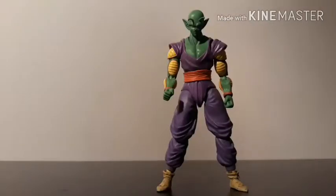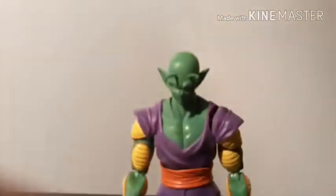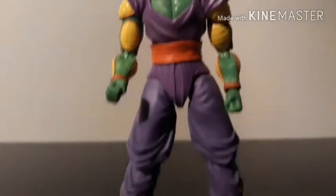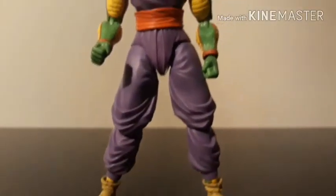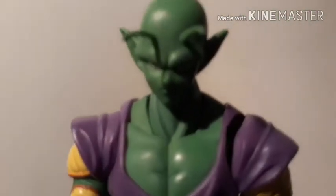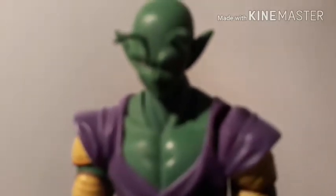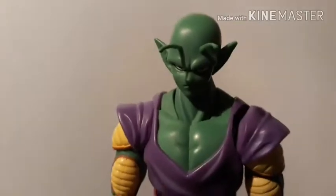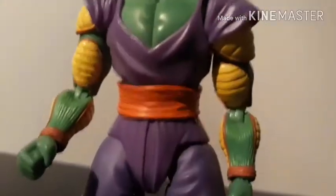Now let's get into the figure. The painting and sculpting on this figure is very nice. His colors are a lot darker on camera than in real life. The antennae are made of a soft, rubbery plastic so you don't have to worry about getting those broken, but still be a little careful when posing his head — you don't want to break those off.